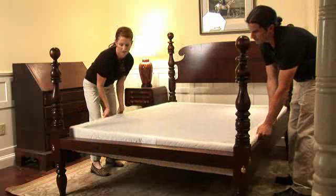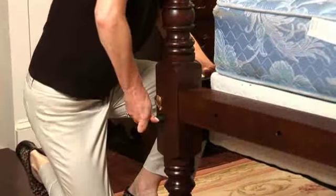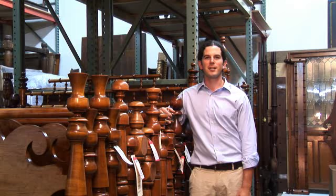When your bed frame is assembled, simply drop in the box spring. The top of the box spring will be slightly below, flush with, or slightly above the top of the side rail. Give each bed bolt one final turn with the bed wrench and your bed is now ready for a good night's sleep.